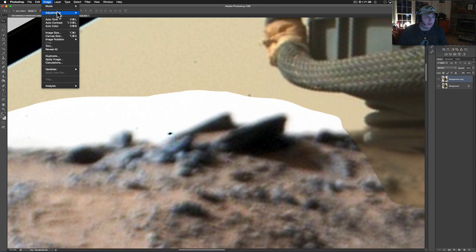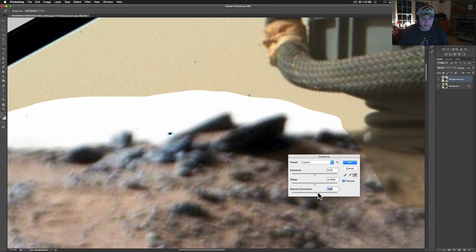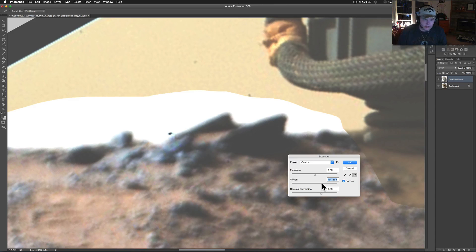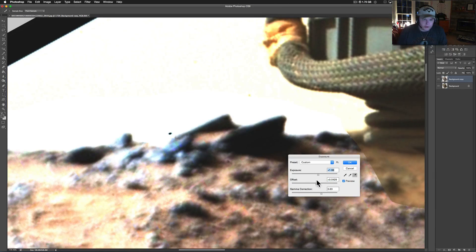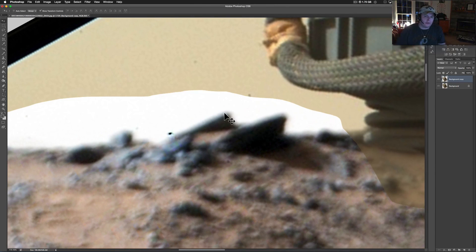I can't get it much sharper than that. I could probably try to adjust the exposure just to kind of bring out some of the other stuff — it's so dark in one place. Let me see if adjusting the offset will work and bring the exposure up. I'm just making it look worse now, but I've sharpened it up as much as it'll get sharpened.